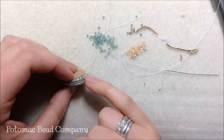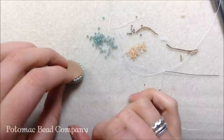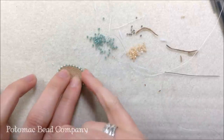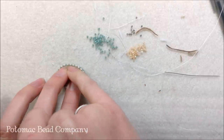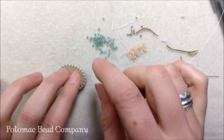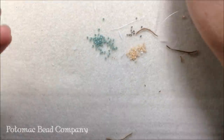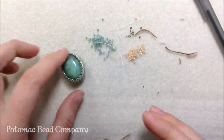I've done two more peyote rows — one in the seafoam color and another in the caramel color. Now I take glue and lift up the edges of the ultra suede. You may need to cut the ultra suede a little to make sure it still fits. I glue the ultra suede down in place, then tie off my thread if I don't want to embellish anymore, and then the cab is done.